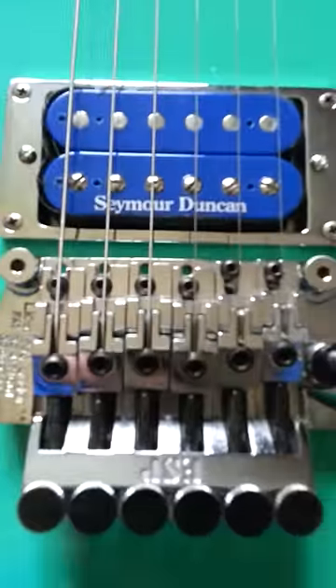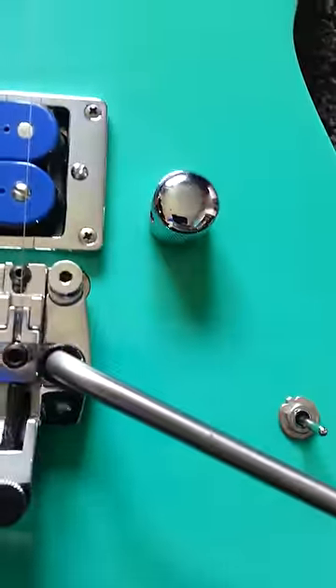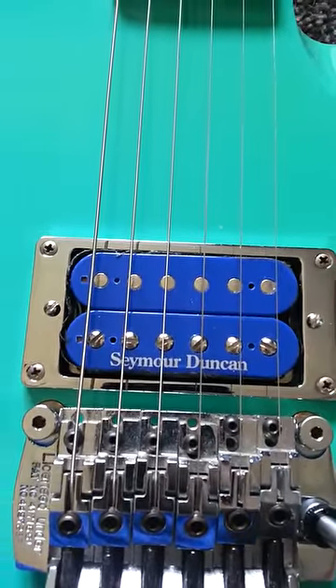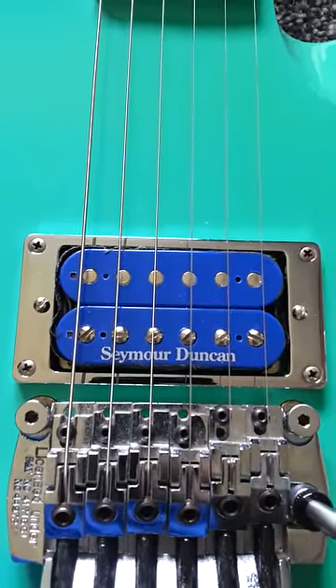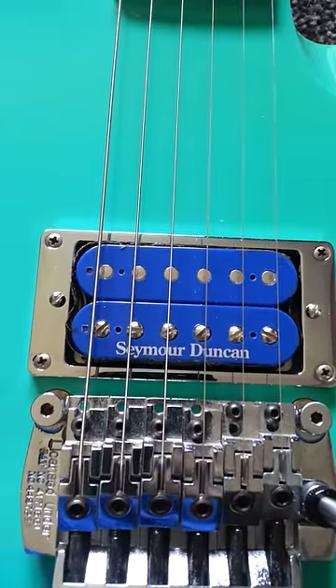Original ESP Sinclair with original tremolo arm. I've changed the pickup surround for a chrome surround and I've had a Seymour Duncan Custom 5 SH-14 humbucker fitted, which is perfect for playing vintage heavy metal, which is what I play.